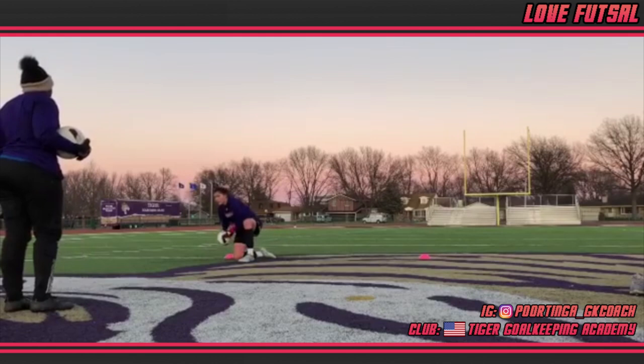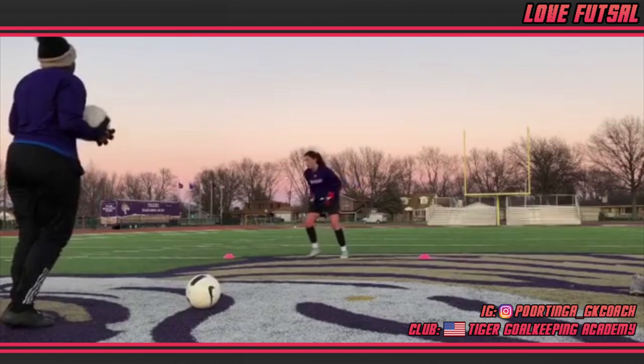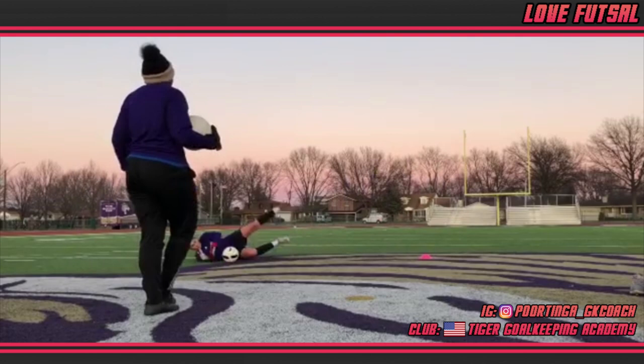The first drill we're watching concentrates on footwork primarily. Just with the use of a few cones we can see Jacqui practicing her lateral movements across the goal line. Notice she never crosses her feet — instead it's short, controlled and efficient sidesteps.